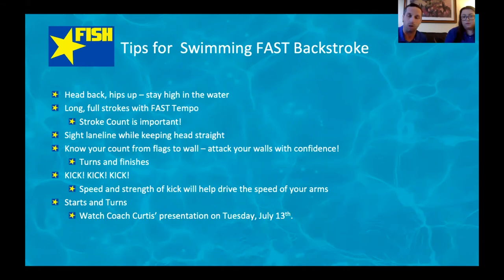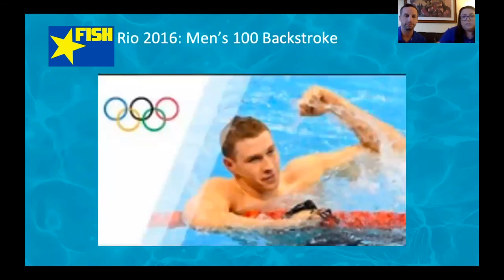Make sure your turns and finishes are the fastest, most aggressive parts of your race — that's where you can make up the most time. Your legs are a huge source of speed; a fast kick helps your arms maintain tempo. Underwater dolphin kicks off every wall are a huge part of backstroke — almost every elite swimmer maximizes their underwaters. As you get stronger, adding underwaters is what takes your backstroke to the next level, but you have to build it in practice gradually.